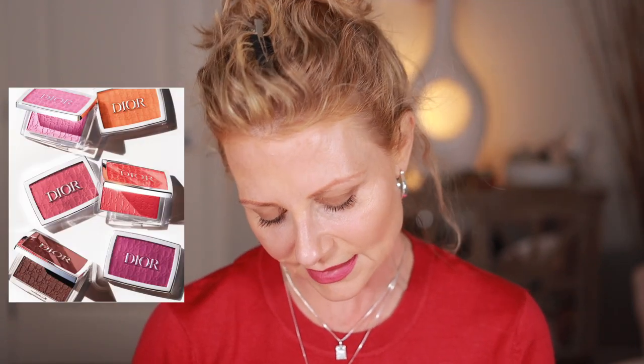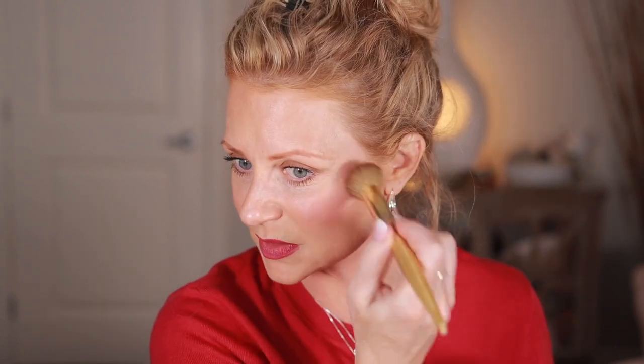The blush I'm using is Dior Rosy Glow in Pink. I love this blush — it's very user friendly. I prefer a blush I can build rather than one that goes on really powerful and then has to be blended out. For setting powder I'm using House Labs Bio Blur Loose Setting Powder with a BK Beauty 110 brush — I want to make sure the creases are padded out first, then tap it in.